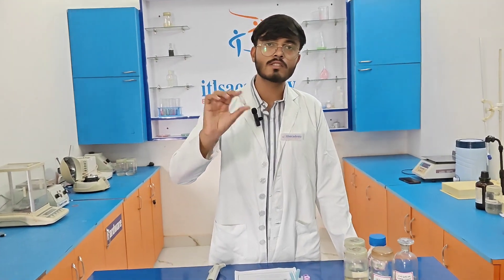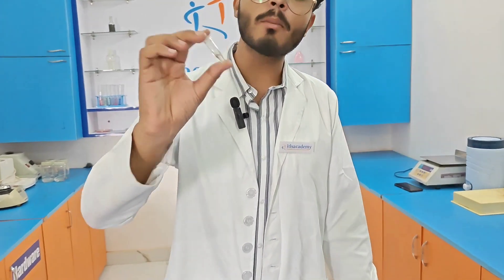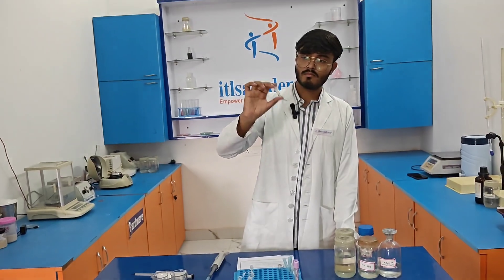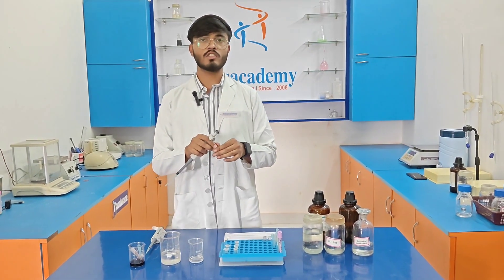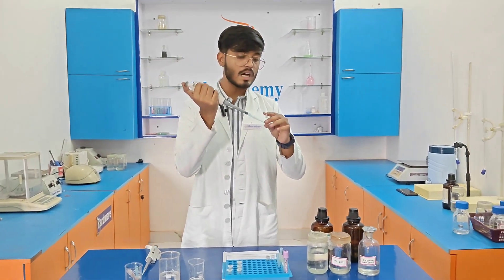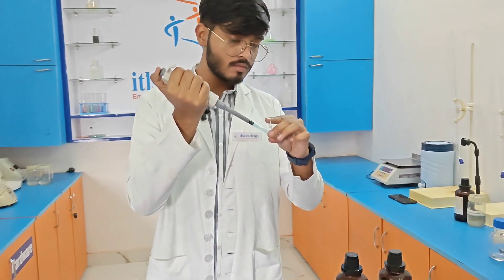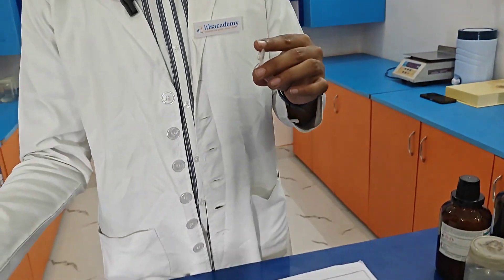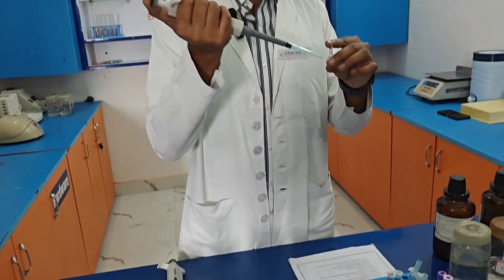After adding 400 µl of distilled water to each eppendorf tube, I am mixing it with the pellets as you can see. After mixing, we perform centrifugation again at 11,500 rpm for at least 5.5 minutes. After centrifugation, I am discarding the supernatant very carefully so that the pellets are not destroyed.